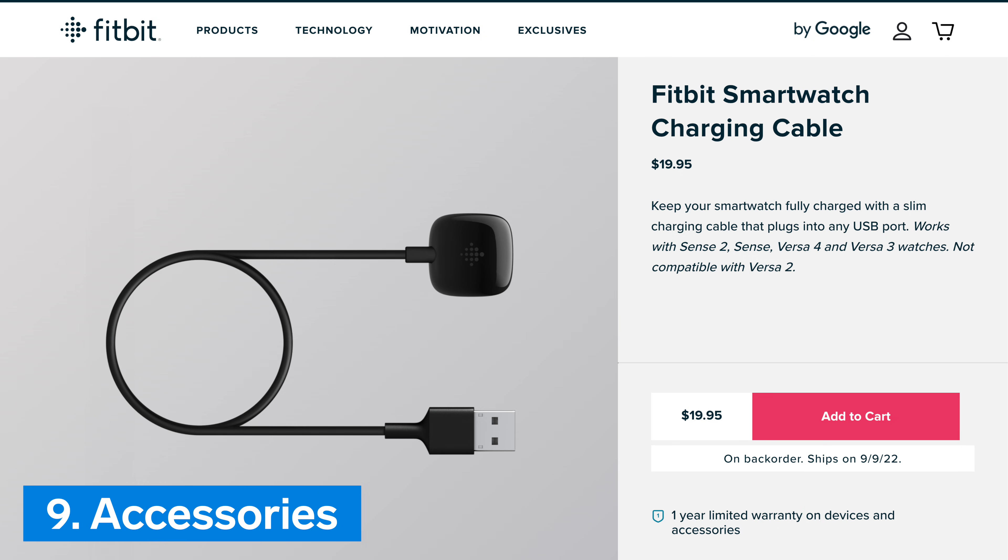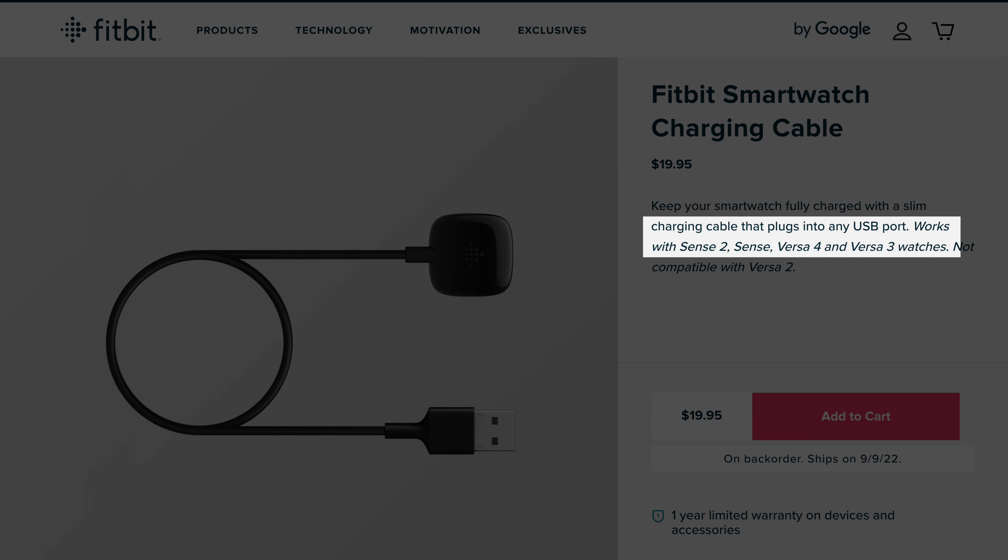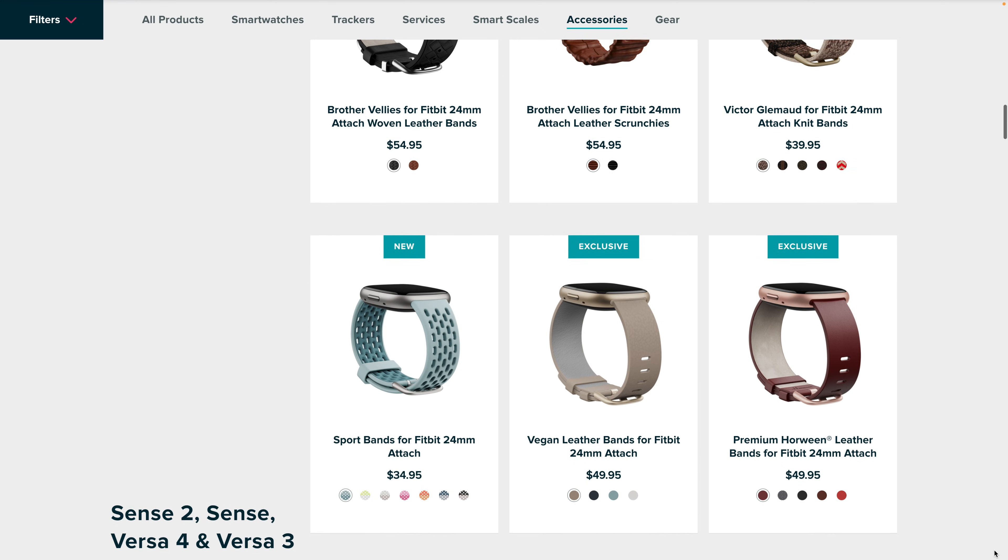Number 9: Accessories. One piece of good news is that the charging cable and bands that fit the original Sense will still fit the new Sense 2. There are also some new band colors and styles available.